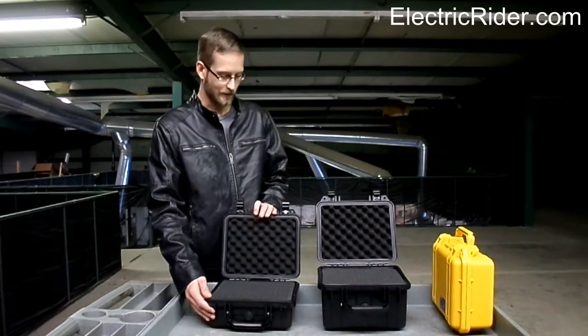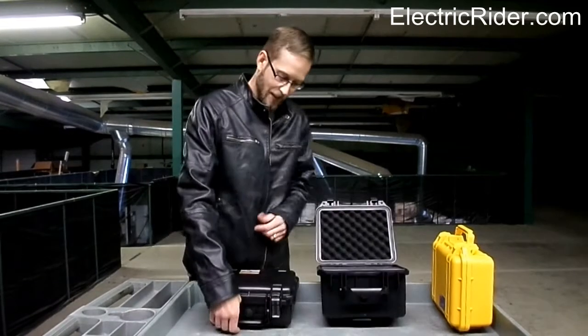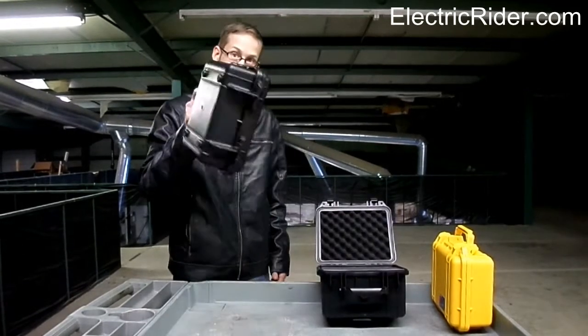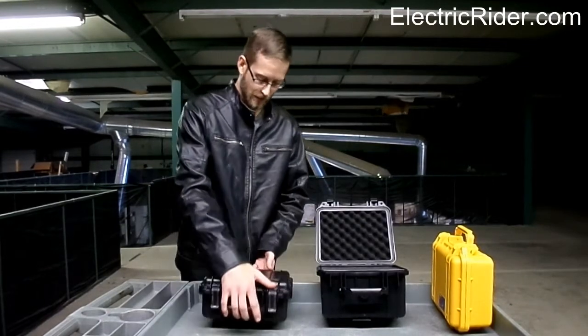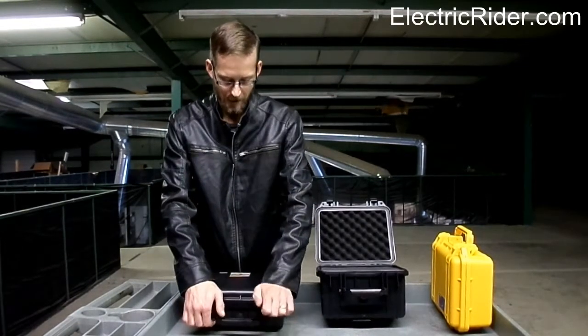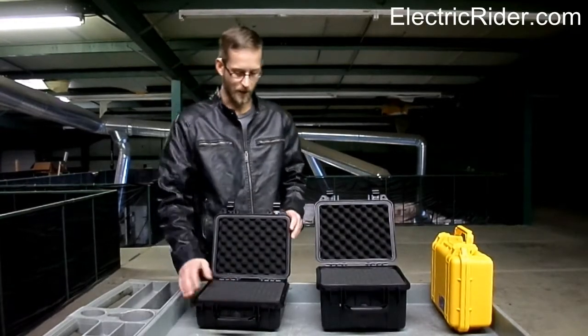We have two different case sizes. These are very sturdy cases — they clip, they've got a handle on them. They're very lightweight; they weigh about two and a half pounds empty. With a 36 volt 20 amp hour lithium manganese battery in one of these, it's 11.9 pounds.